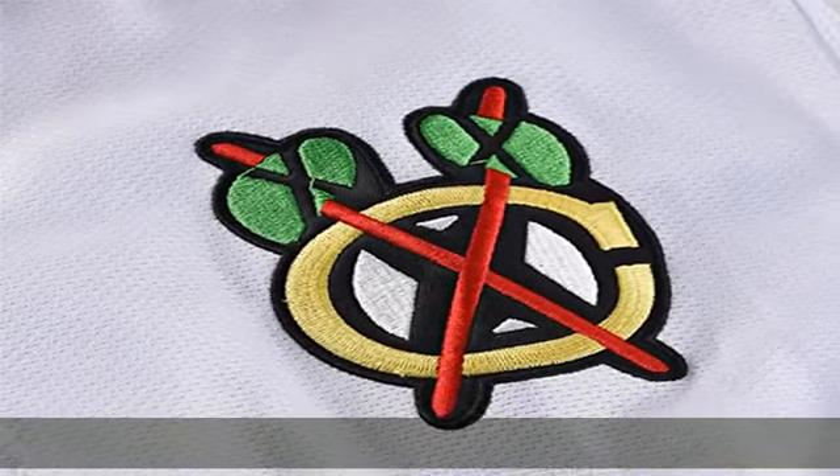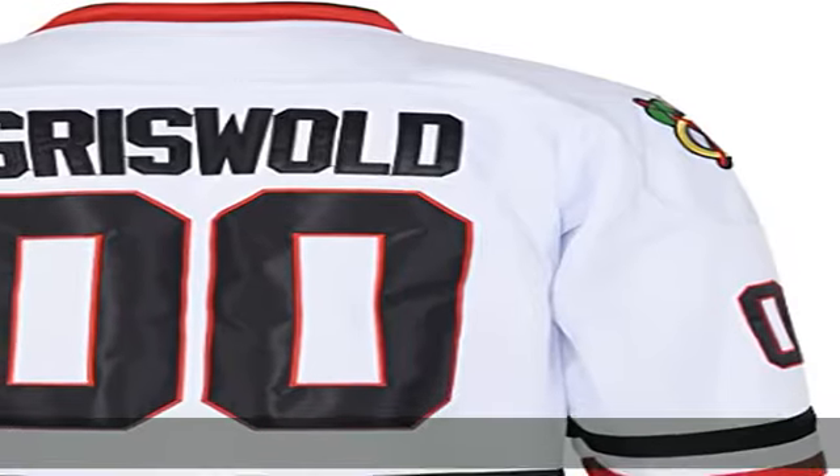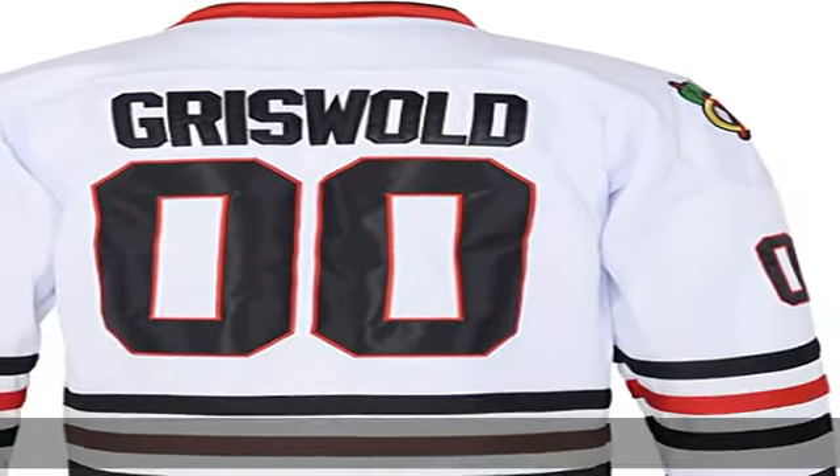Design: embroidery team logo on front. The back has stitched name and numbers.